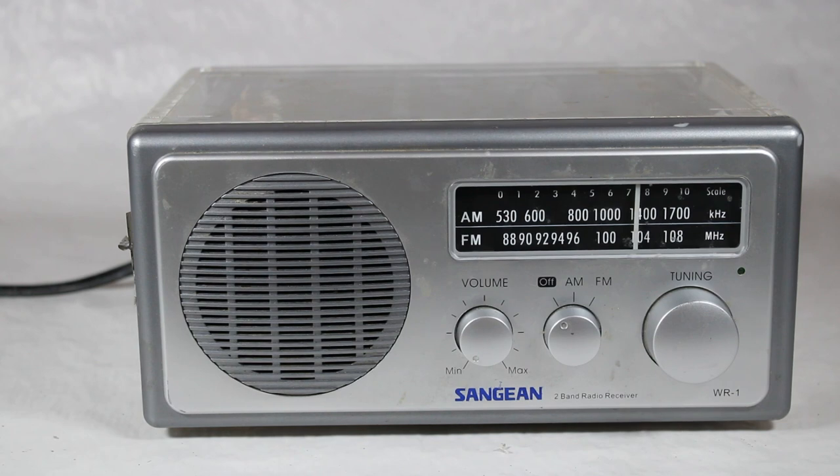This is the Sanjian Model WR1 AM FM radio. It also has a clear plastic case, which I will show you in a minute. There are stickers on the sides and the back from the Wisconsin Department of Corrections. However, this particular radio was not necessarily made with the clear plastic backing just for prisons.